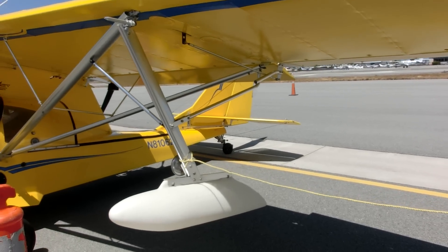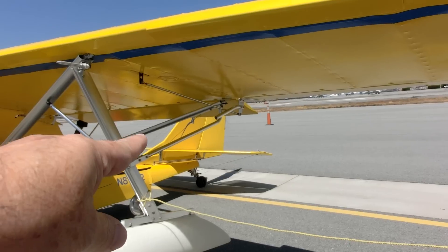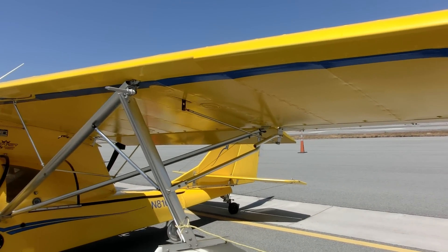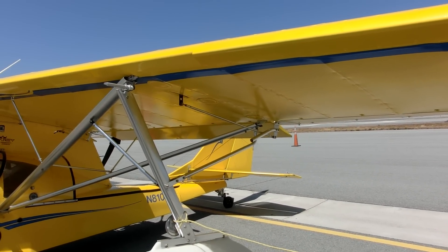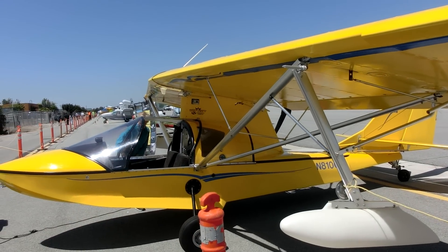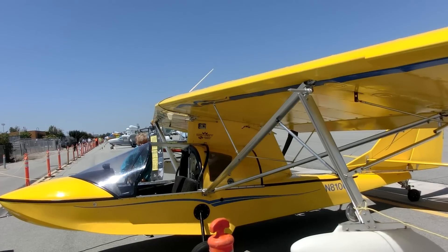There's no water rudder — it just has an air rudder, which has plenty of authority for control on the water. And it has a stall speed of 35 miles an hour.